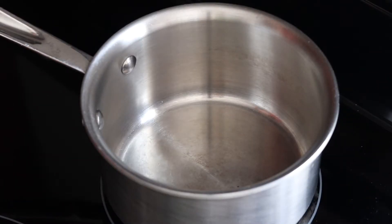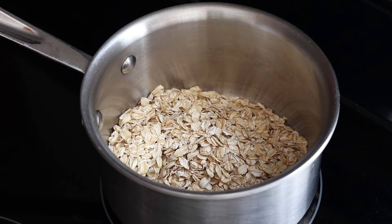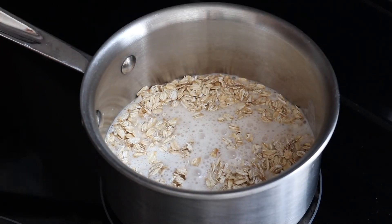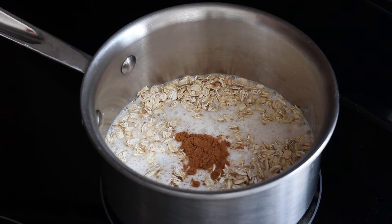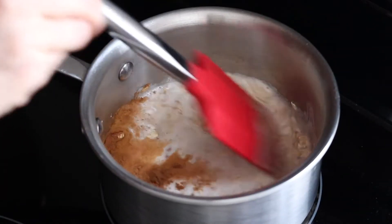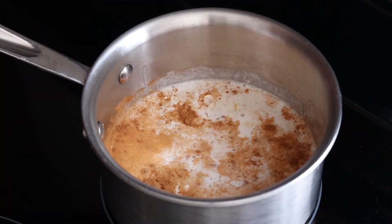I have my almond milk mix now. I'm going to add my oats into the pot as well as the almond milk I just made, as well as my cinnamon. I'll mix those up and let it heat for about five to seven minutes on a slow setting, and that is going to be my oatmeal for today.